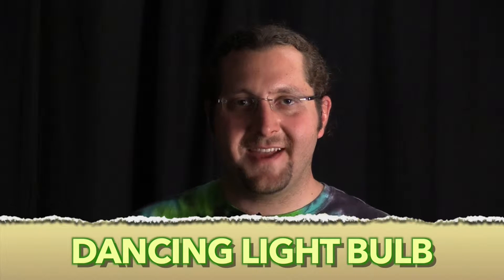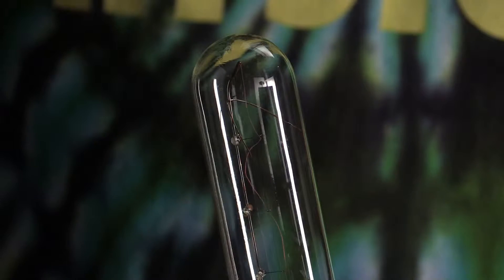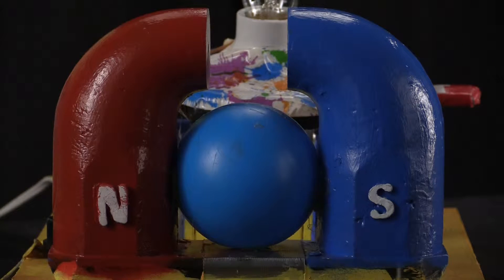I've got an experiment here called Dancing Light Bulb. The way it works is you take a light bulb and move it near a magnet. You can see the filament inside starts to dance. A light bulb has electricity flowing through it, and when electricity is near a magnet, it feels a force.